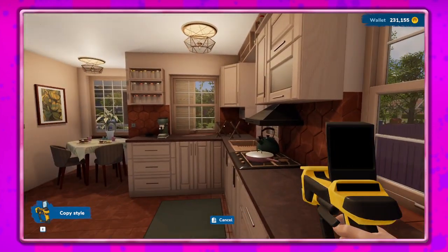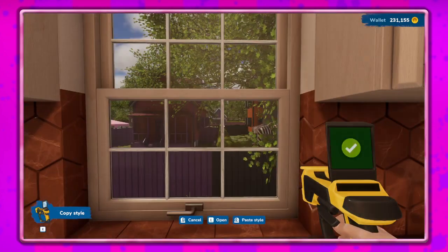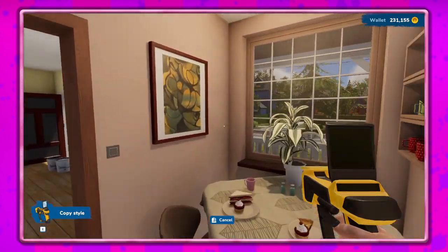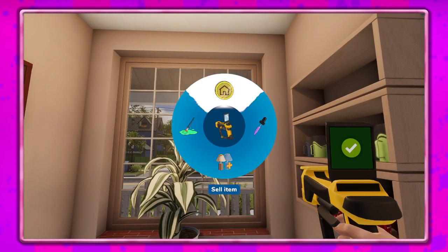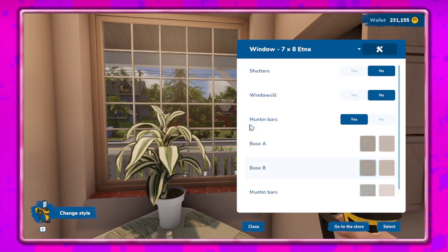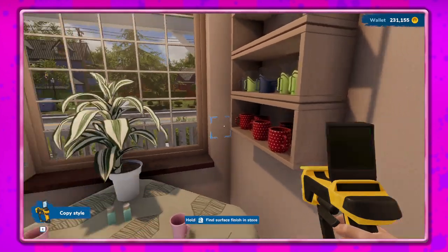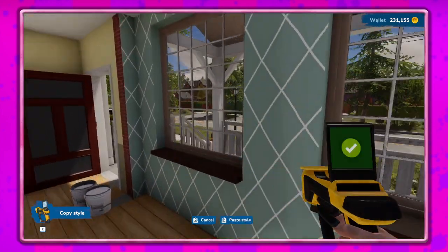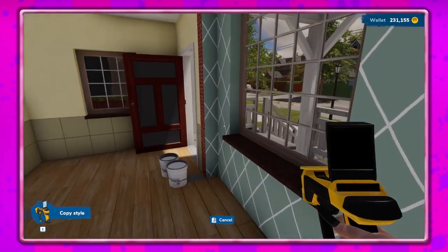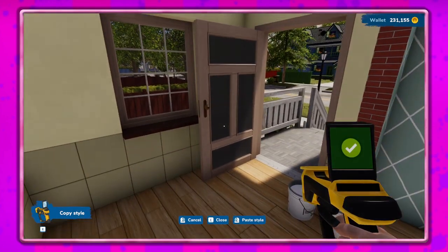We'll copy that and paste it. Did I even change the mutton bars? It doesn't look like it. Let's do this and put the windowsill back. There we go - I have to do this again. These do have windowsills, okay. Go ahead and copy that. That does make the bars a little bit darker. I like that.